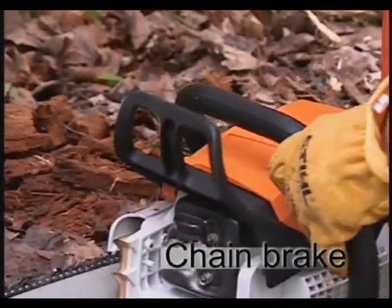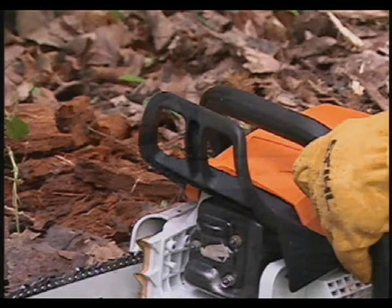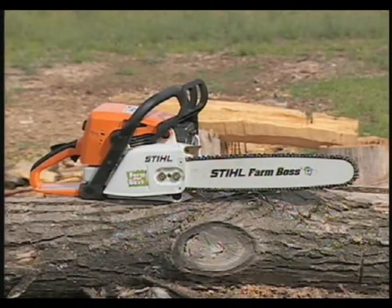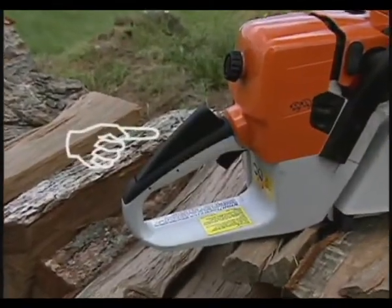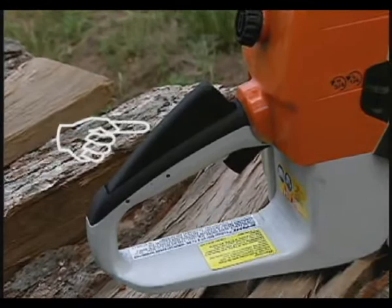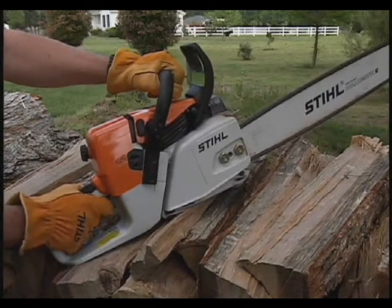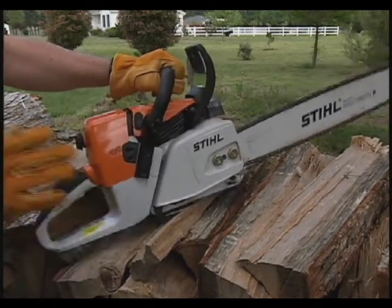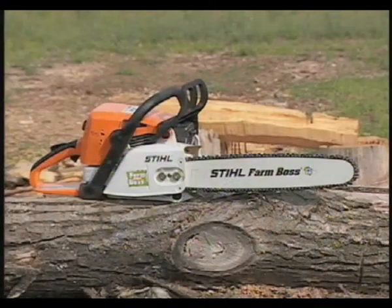An additional chain brake activation device found on many saws today is an inertia chain brake, available on Steel chainsaws, also capable of stopping the rotation of the chain in certain situations if the kickback force is high enough, even if your hand doesn't contact the front hand guard. A third braking device, available on select Steel chainsaws, called the QS chain braking system, is located at the rear handle. When the operator completely releases the rear handle and the interlock lever with the right hand, the braking device is activated and stops the rotation of the chain. Kickbacks will be covered in more detail in the chainsaw operation portion of this program.